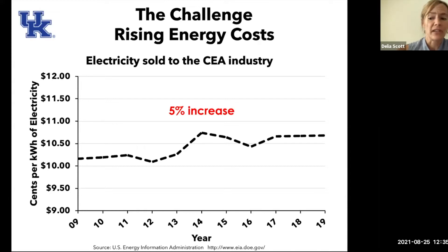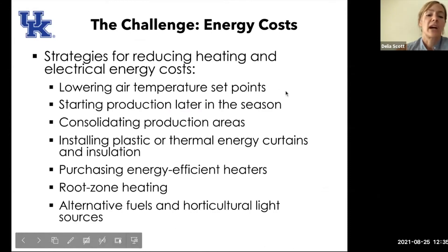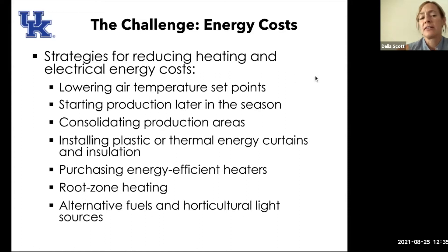A grower in Hopkinsville had a power outage earlier this winter and essentially lost an entire greenhouse full of cucumbers. So even if you do use electricity, a backup generator is always a good idea. Some strategies for reducing your heating and electrical energy costs include: lowering your air temperature set point, starting your production later in the season, consolidating your production areas, installing plastic or thermal energy curtains and insulation, purchasing energy efficient heaters, root zone heating, and alternative fuels and horticultural light sources.